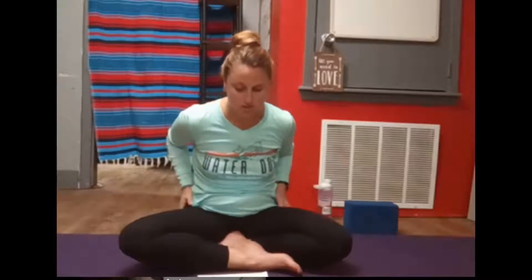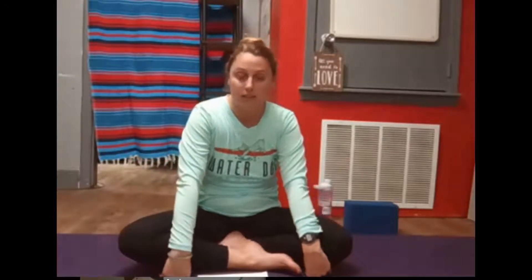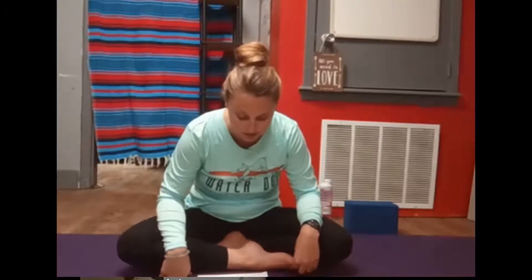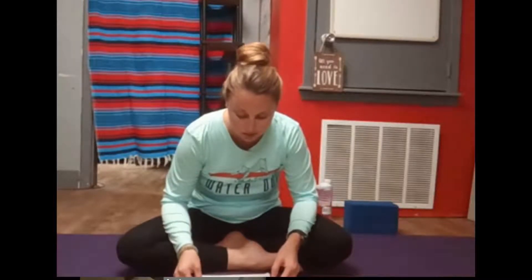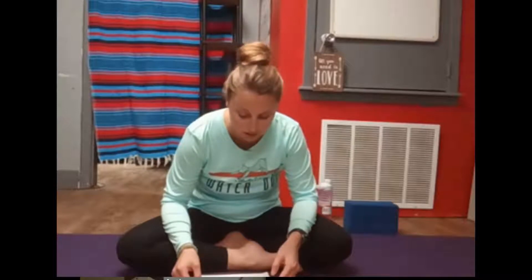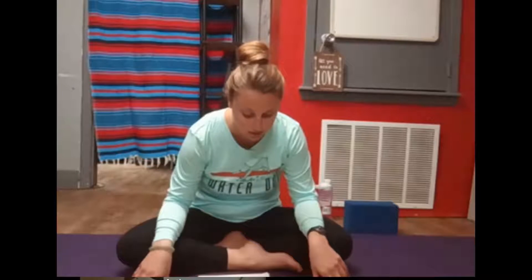Begin to notice your breath. Inhaling deeply, exhale completely. Try to extend the lengths of your inhales and exhales — maybe counting on an inhale: one, two, three. And on an exhale, again: one, two, three.